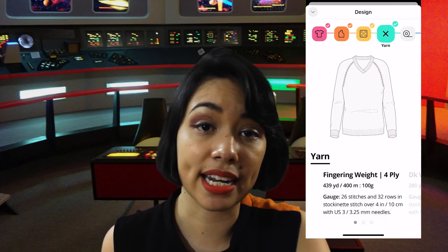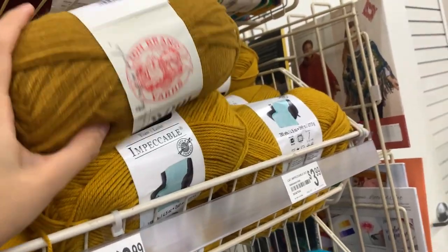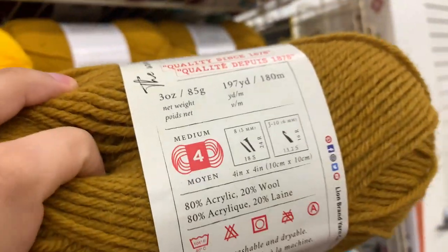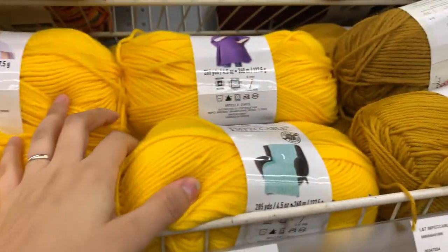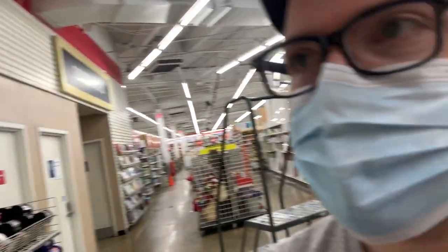I decided to knit it in worsted weight because that way it could be done faster. The cool thing about Bellish is that you can choose whichever weight of yarn you want, so it can go from a fingering weight to a bulky weight. With my pattern ready to go, the next part of this mission was to get some yarn in the correct color. So I went down to Michael's. I prefer Wool-Ease just because it has 20% wool, but the color was not right — it was way too bright. So we might have to go with the Impeccable yarn.